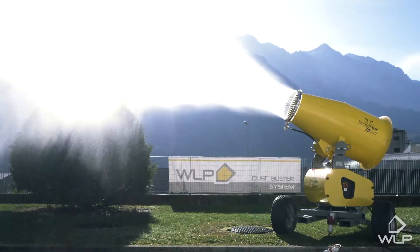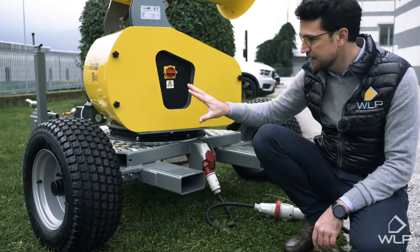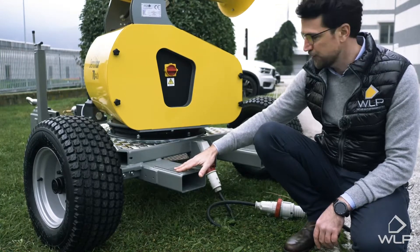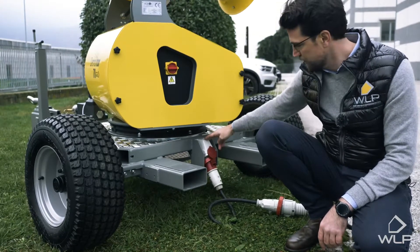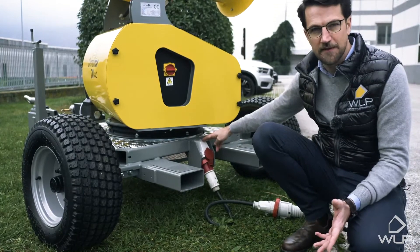We'll start with the base frame. As you can see, it's predisposed to be lifted by forklift. This is the trailer version, but there's also the option for the on-road version, together with the license plate holder. As you can see here, we have a three-phase industrial plug which runs on 400 volts and 50 hertz, or 60 hertz, depending on the country.